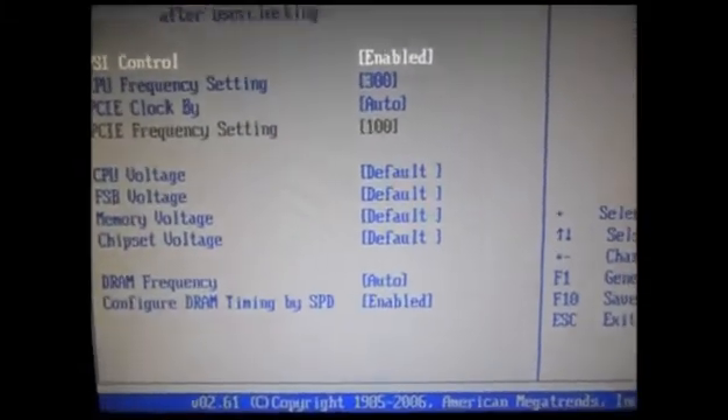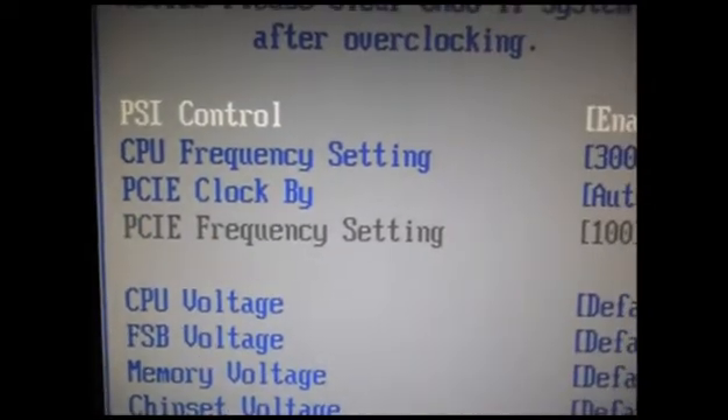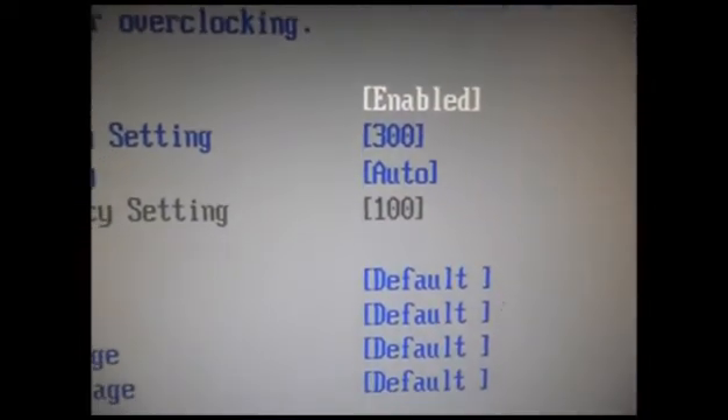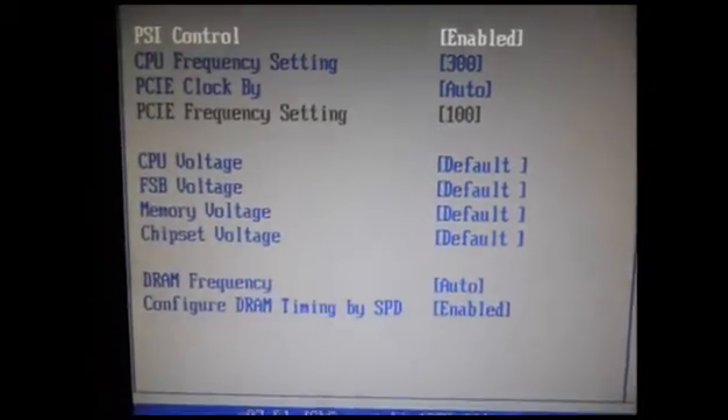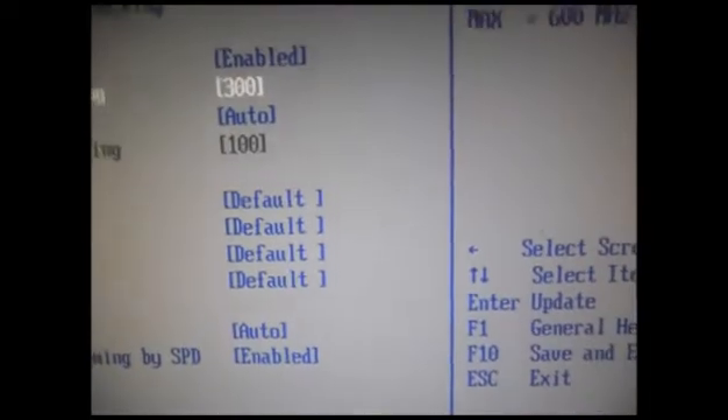Here you can see the CPU frequency setting. Previously it was 200 and I have changed it to 300. Just use the Plus button on your keyboard to change the value. Here you can see it is now 300.